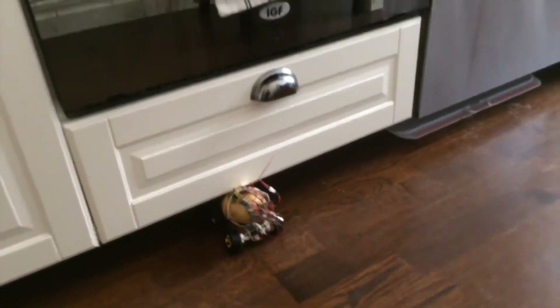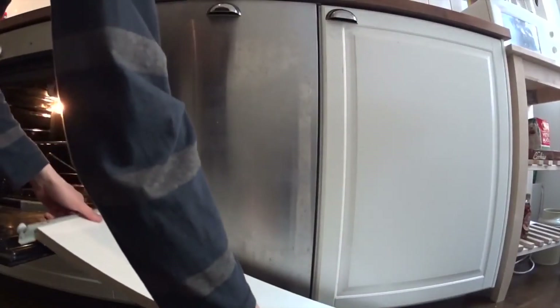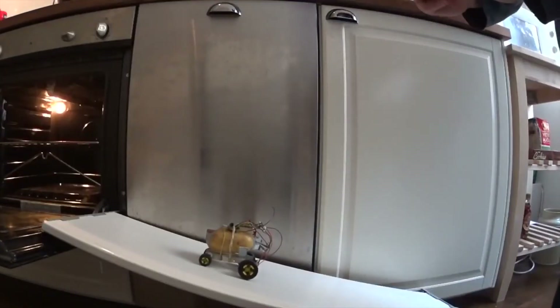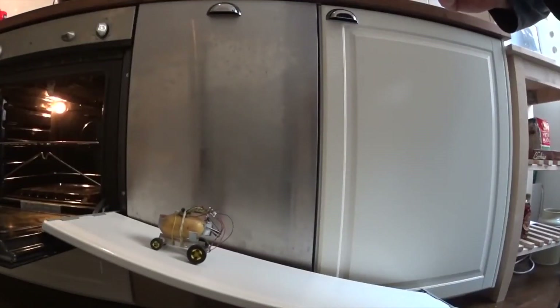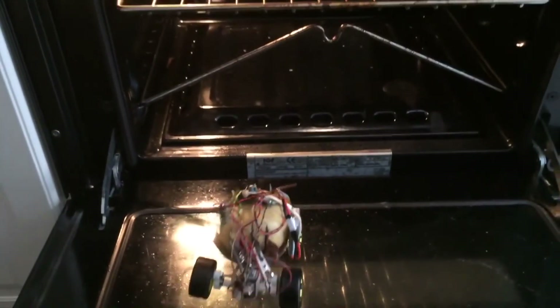But after a couple of days, something weird happened. Pontus would appear to be very interested in my oven. I had a theory, so I quickly built a ramp to test it, and unfortunately it seemed like I was right. Pontus felt a destiny that he needed to fulfill. I couldn't dare to stop him, so I did what had to be done.